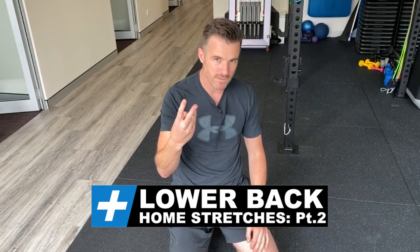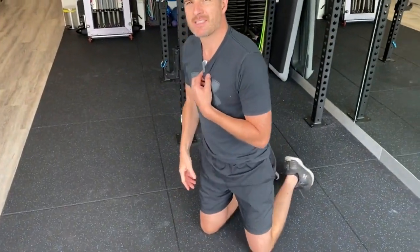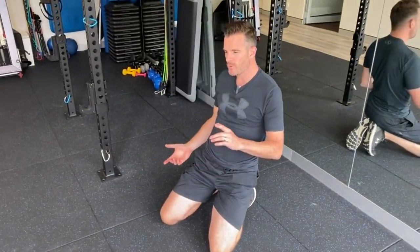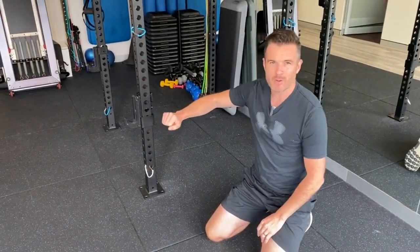Now you've got two other ones for your hips and glutes. So the glute one - the safest one, because this covers people who have got disc problems and back pain and tightness - what I would do is put one leg up on something.